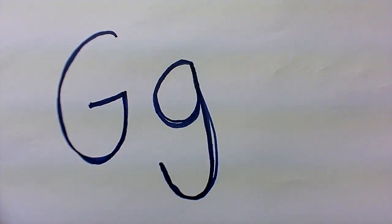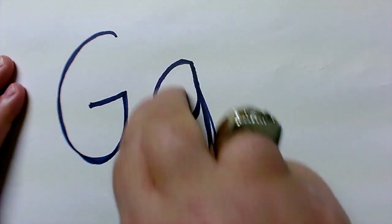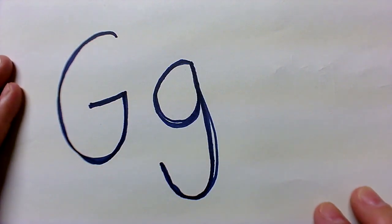And of course, you should have your children trace it on the pads of your fingers — G-GOAT-G on top of a bumpy surface.